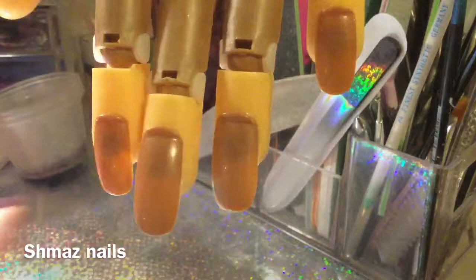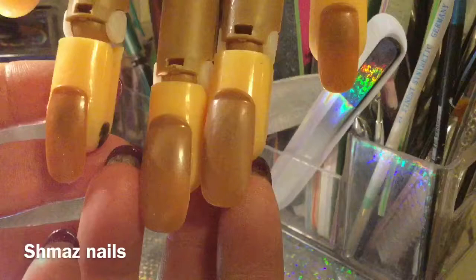Hi guys, welcome back to my channel. Today I've got Molly and I'm going to do some Valentine's designs. For each nail they're all going to be slightly different, so please enjoy.